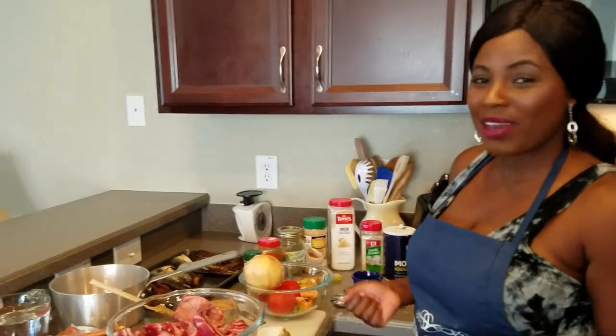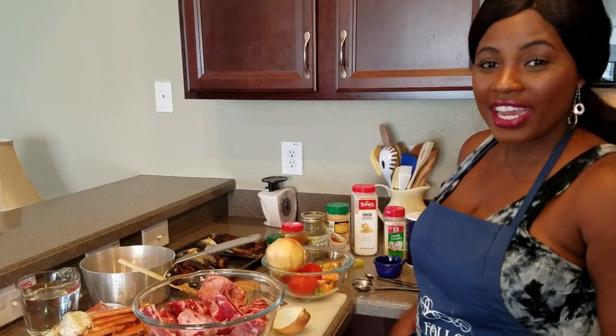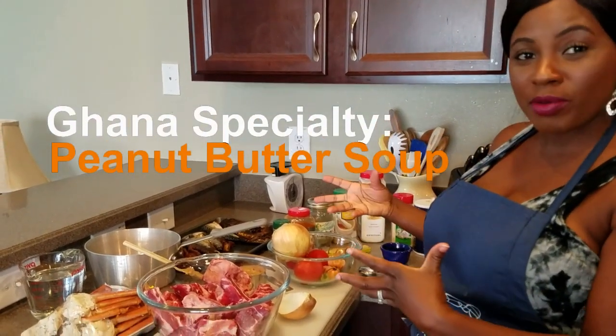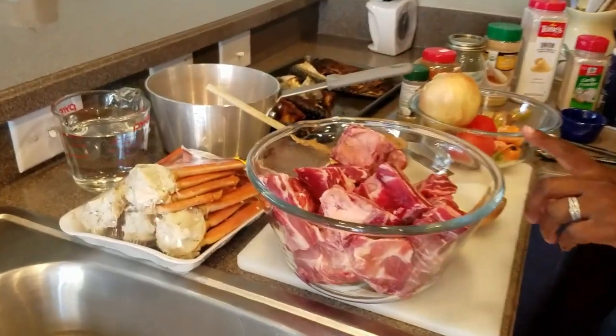Hi everyone, welcome to my channel. I hope you are enjoying your day so far. Today I am going to make Ghanaian peanut butter soup, and I have my ingredients here.